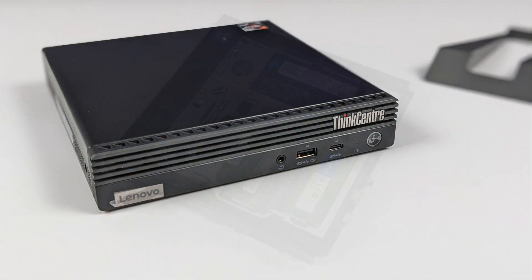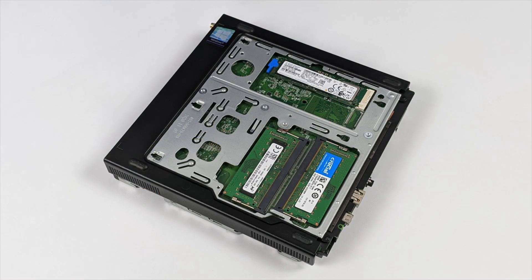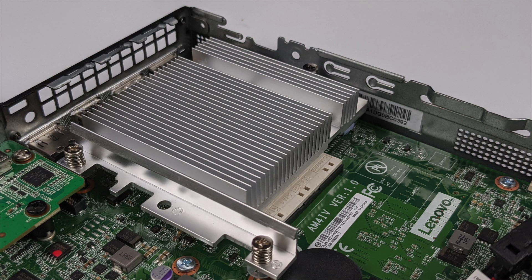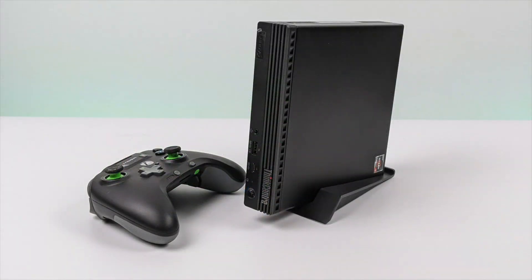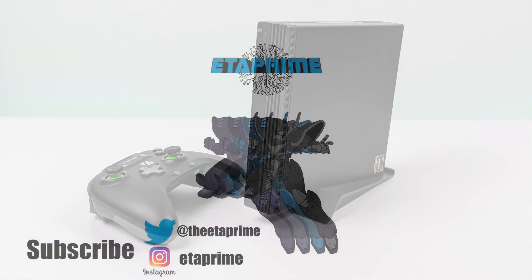So yeah, that's going to wrap it up for this video. Really appreciate you watching. If you have any questions or want to see anything else running on this machine, just let me know in the comments below. I am planning a full emulation video — I think we're going to get some great performance out of this little machine, so stay tuned to the channel if you're interested in seeing that. Thanks for watching.